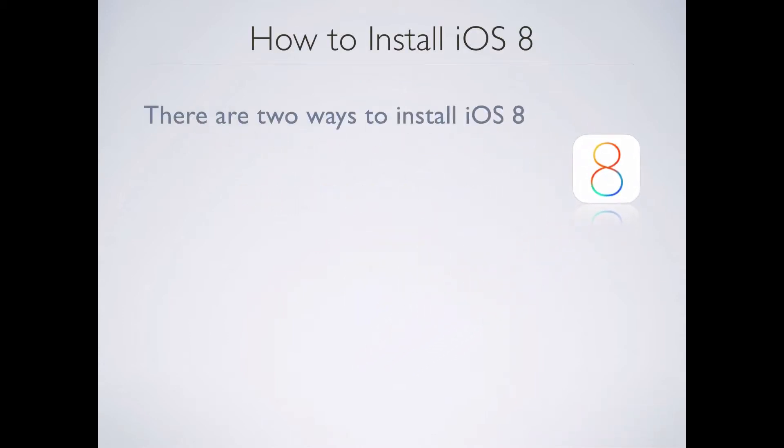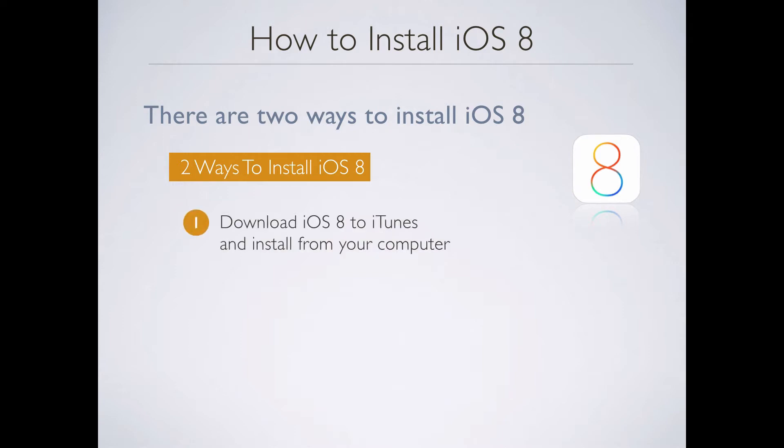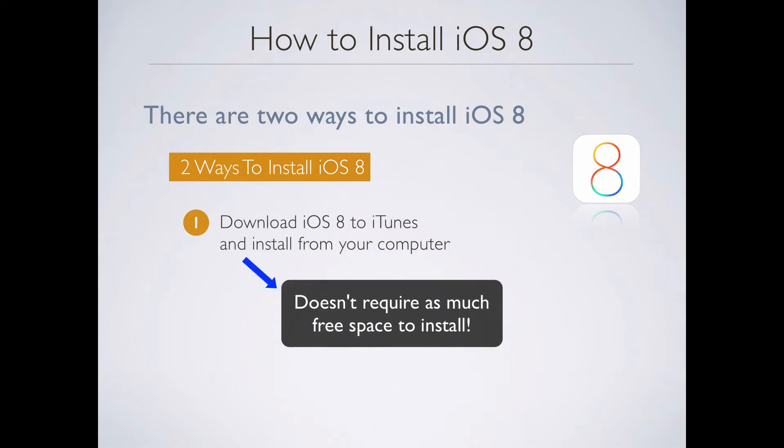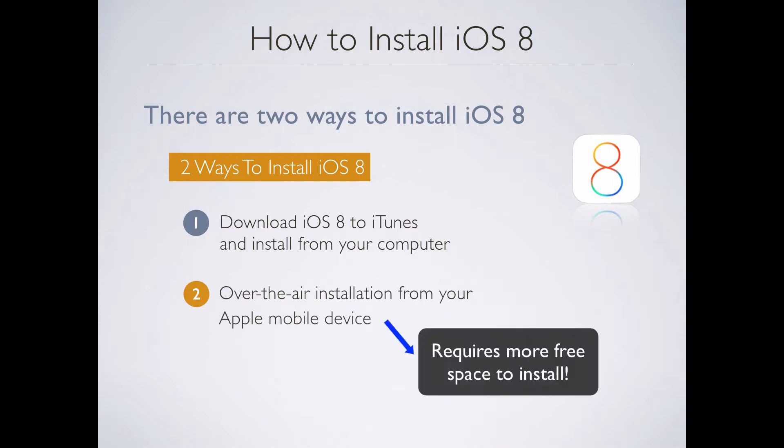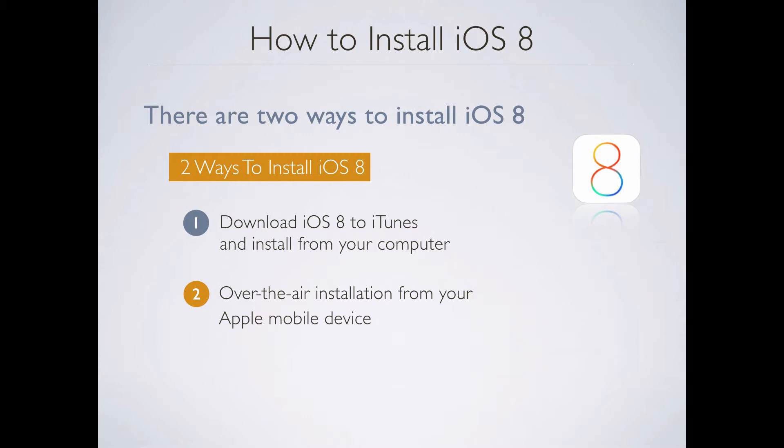There are two ways to install iOS 8 on your Apple mobile device. The first way is downloading iOS 8 to iTunes and installing it from your computer. The second way is to use the over-the-air installation method from your Apple mobile device — you actually download it directly to your mobile device across the wireless connection and do the install that way. For the purpose of this video training, I will be showing you the over-the-air install method since most people do it that way.